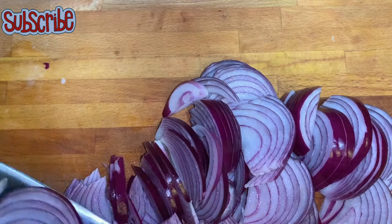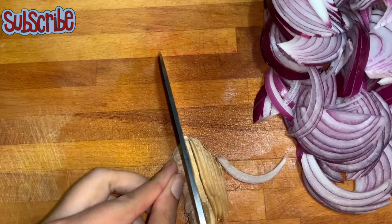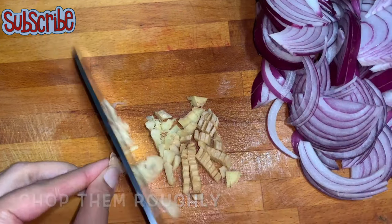For that, I'm gonna chop all my onions and ginger. You need not be precise in this chopping process as we're gonna make a paste later on, so you can chop them roughly.